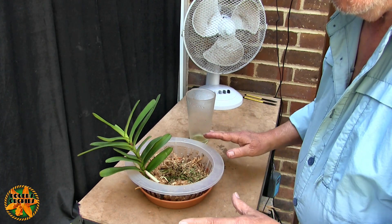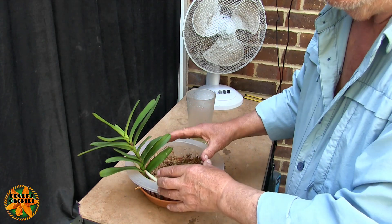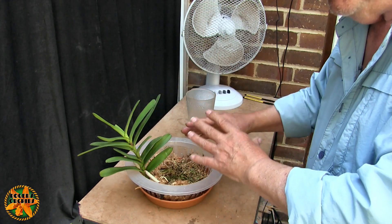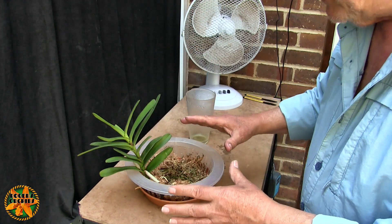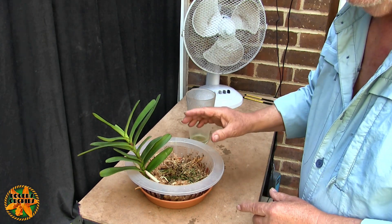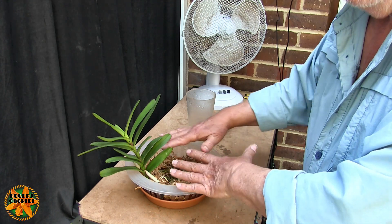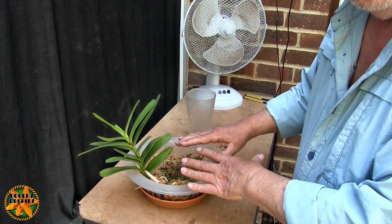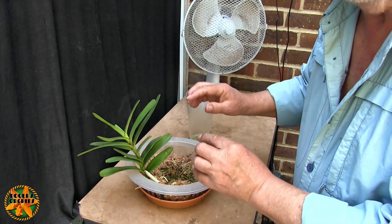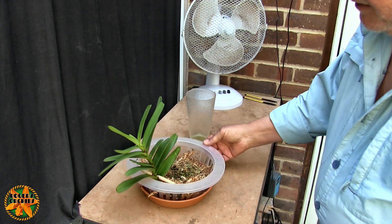As far as the rest of the year is concerned, no change. It'll get a feed every second or third watering that I do, and that'll be followed by one or two pure water flushes. Effectively when it gets a pure water flush, it's not really a flush because any residual feed from the previous watering will still be there in amongst the dry moss, so it reinvigorates at a much weaker level.